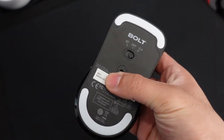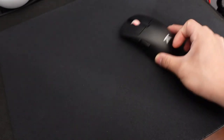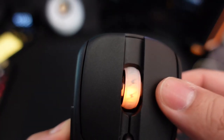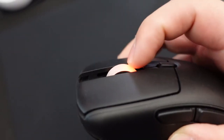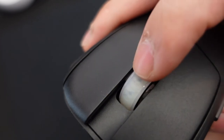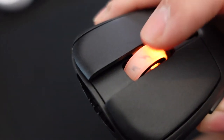The PTFE skates are very smooth and glide really well. Even though they seem small and don't cover a huge surface area on the bottom, I find them better than the ones on my Shroud G303. Despite the pre-travel issues, the main clicks with the Kailh switches are quite satisfying. The scroll wheel is one of my favorite features — it has tactile feedback without being too loud. I also love the subtle lightning bolt designs implemented in the scroll wheel with the RGB, giving it a really nice look.